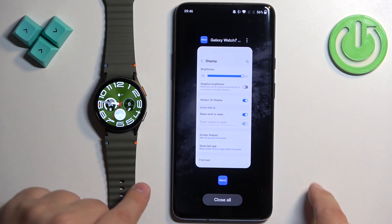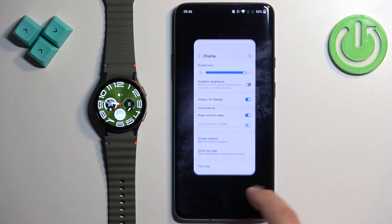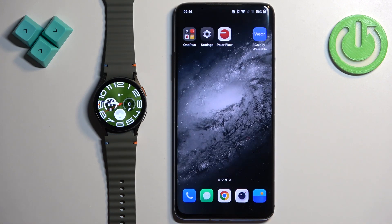Now the screen should turn off after 15 seconds of inactivity because I selected 15 seconds. So let's wait and see if it's gonna turn off — it should happen right around now.